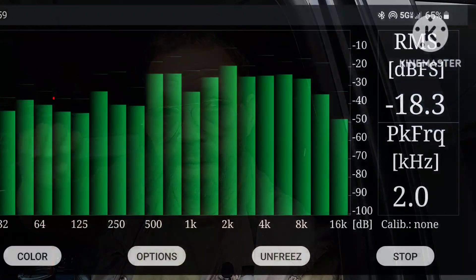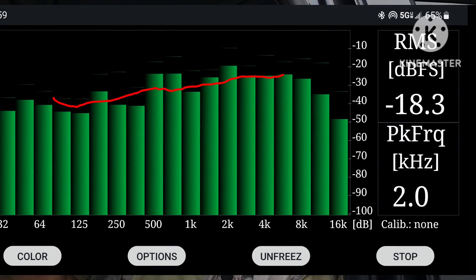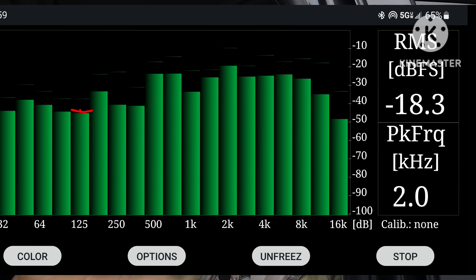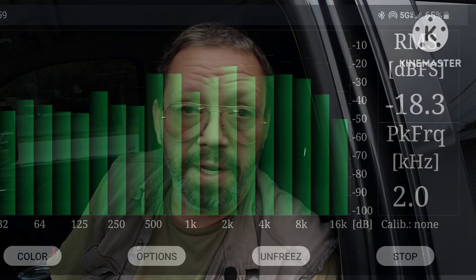Then I get whatever RTA I'm going to use and I equalize the sound for each speaker or each channel in the car. And if you don't have an RTA or a DSP, you may be just doing overall equalizing for the whole car. It's not as good, but it's what you got, so it's what you do.